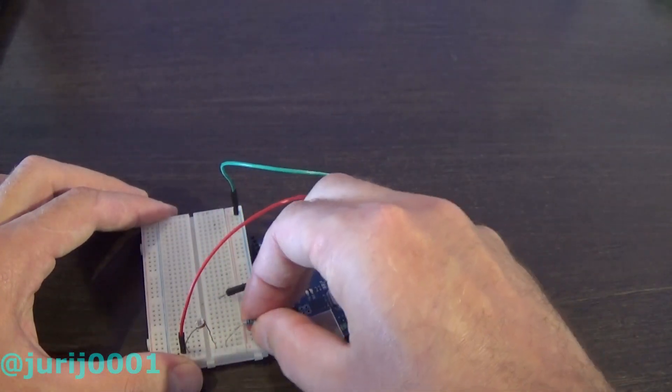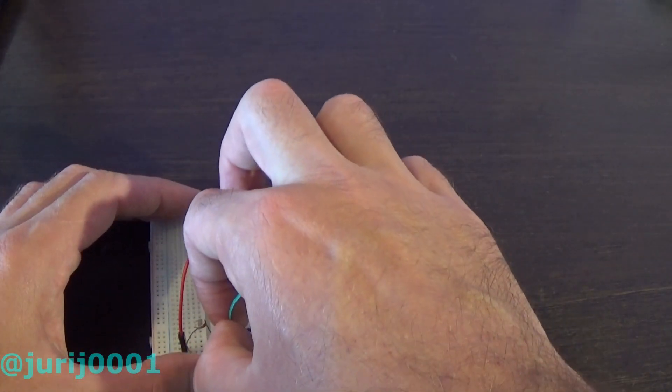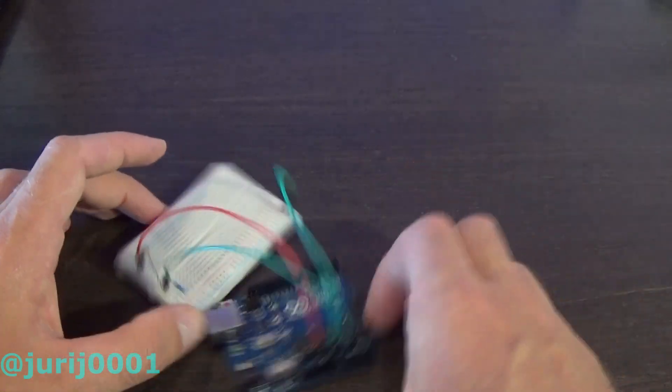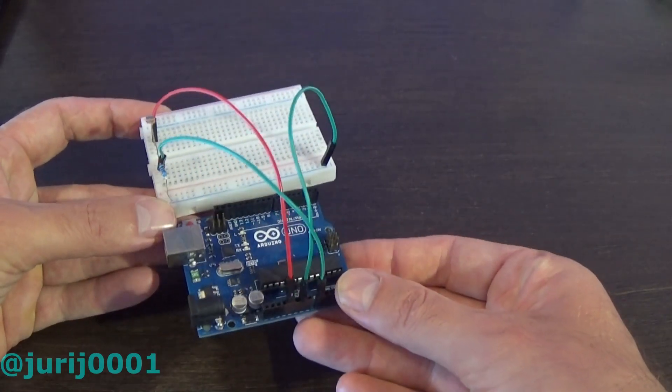We make the simplest resistive voltage divider. To output the signal to the analog input of the Arduino, we connect the wire A0 to the contact between the resistor and the photoresistor.